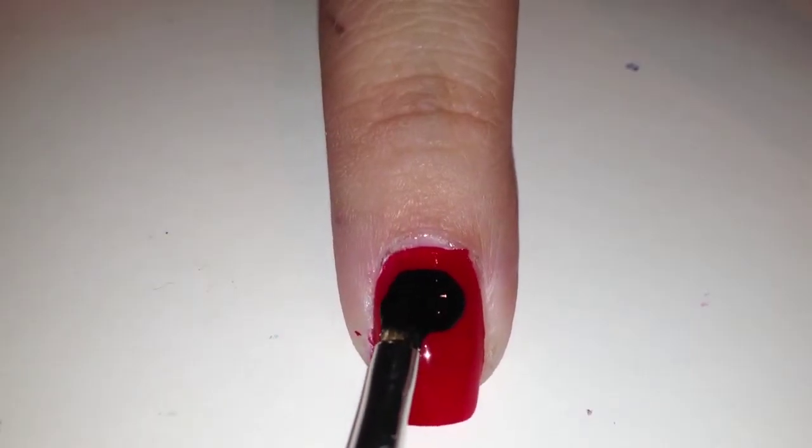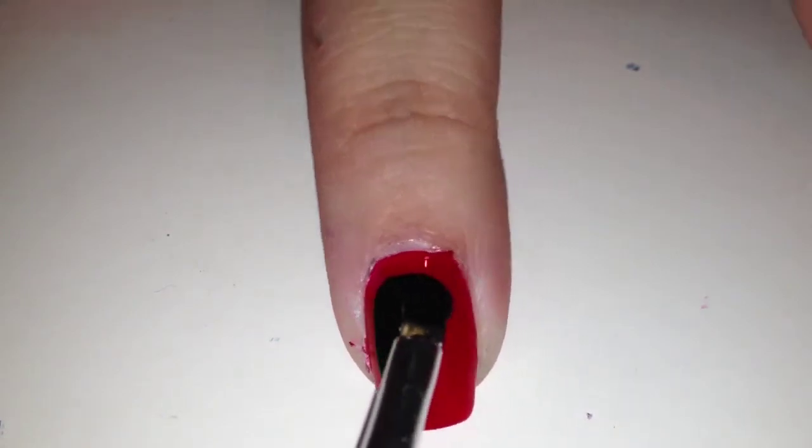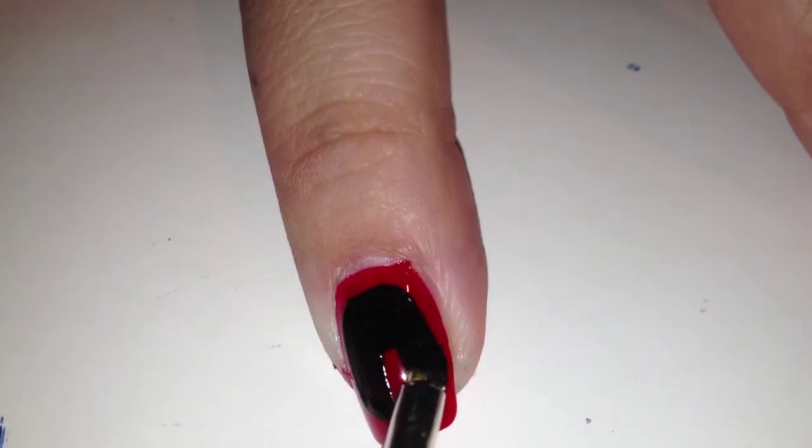and green. Then with a small nail art brush you'll need to apply a black polish and paint it on in the shape of an arch. This is to represent the buttons on your Guitar Hero guitar.